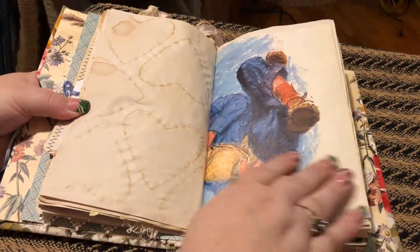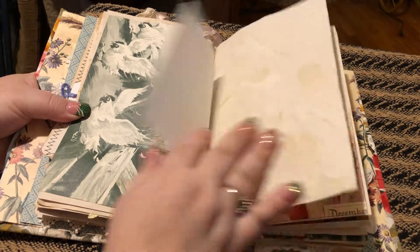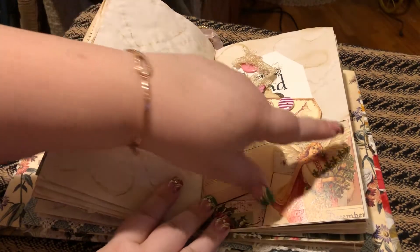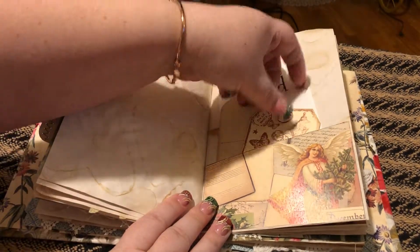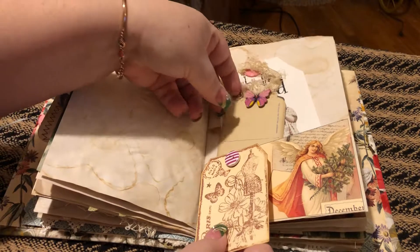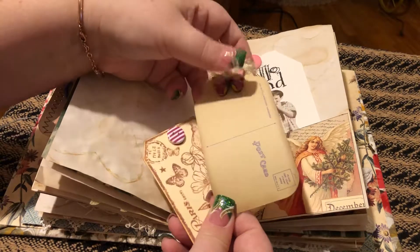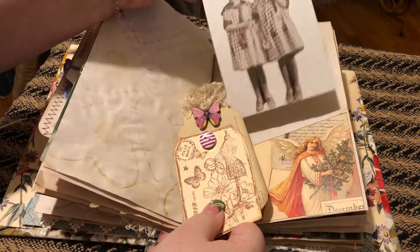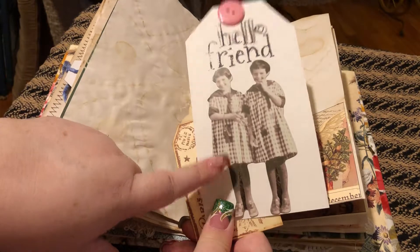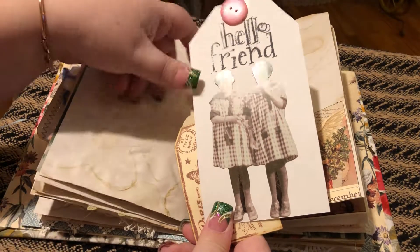One more journaling — this is a children's page, a ledger. One more journaling — here is a pocket. I got this tag here with a button, this tag here with a butterfly, and then I made this tag. These are two twin sisters from a Tim Holtz pack, and it's 'hello friend' and it's got a button.